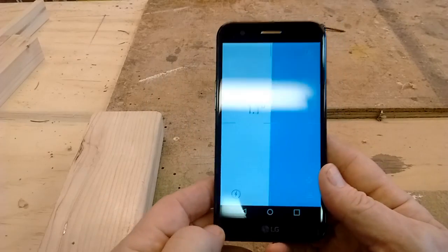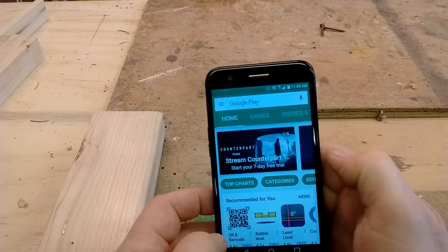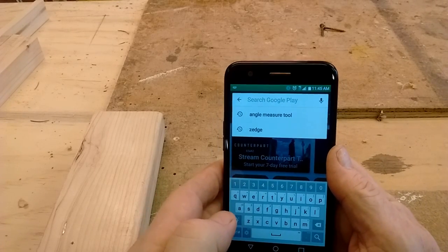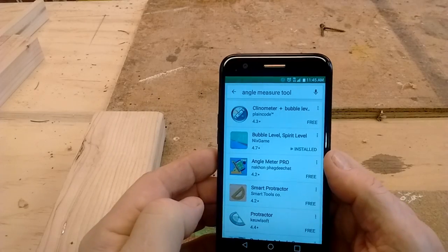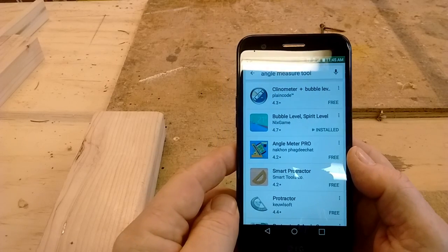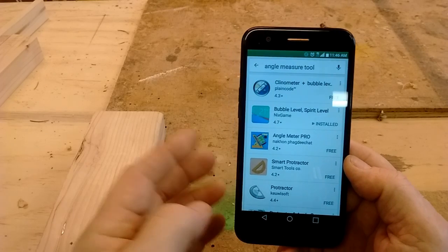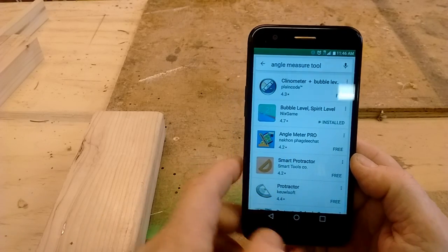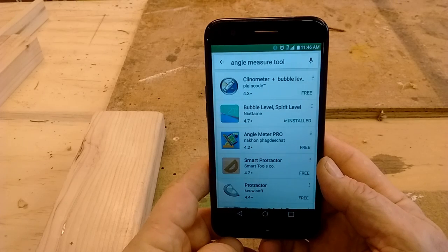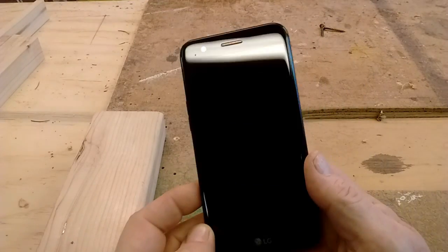Anyway, I thought I'd just do a quick video to show you that. The app is in the Play Store — I typed in 'angle measure tool'. I got this one here, it's called Bubble Level Spirit Level. It's a free one. There's other ones here too. If you see something else you like better, this one here called Angle Meter Pro looks like it might be a good one, but I haven't installed that. But anyway, that's a free way to get a quick way of measuring angles. That's my quick tip.